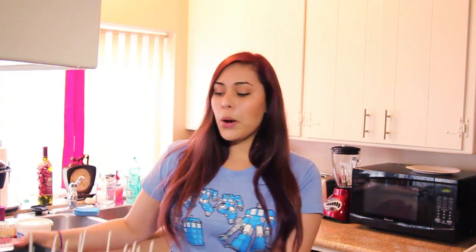I already have some cake pops ready to go. If you guys need instructions on how to make cake pops from scratch, I'll put a link in the description that will show you how to do it.